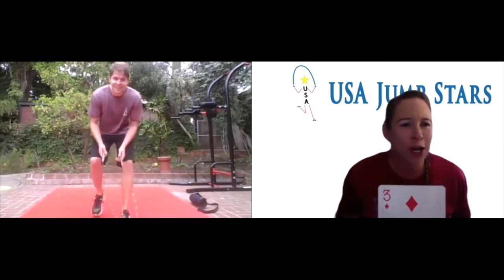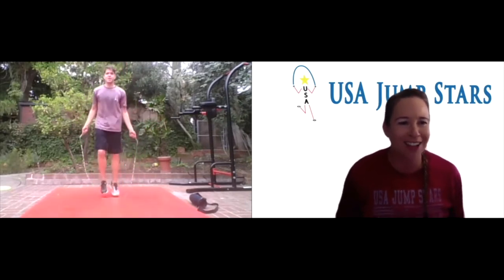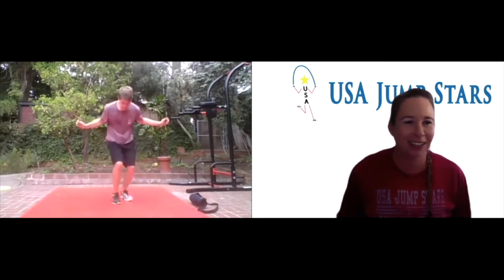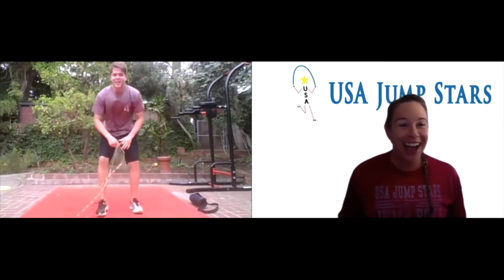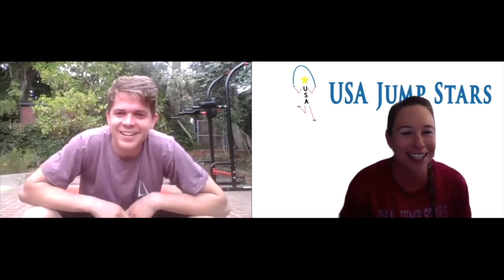Now before we let you go, LJ, can you show us a couple tricks, please? Since you're one of the most incredible jump ropers around. Oh my goodness — I did not think you were going to do a backflip! Wow, great job. Thank you so much for joining us for the deck of cards workout. We'll see you later.